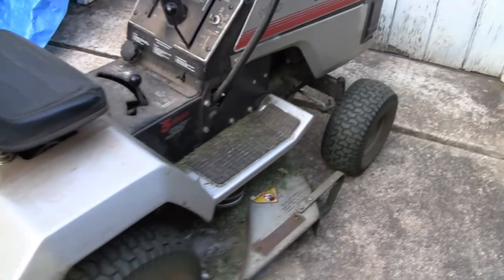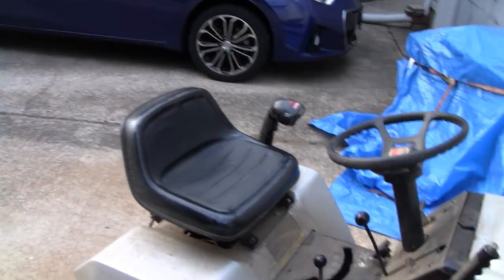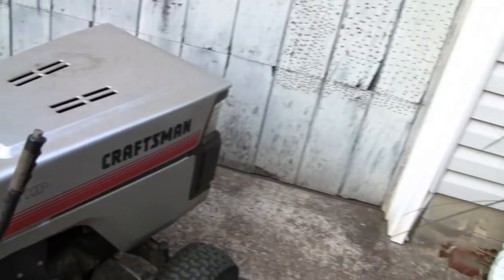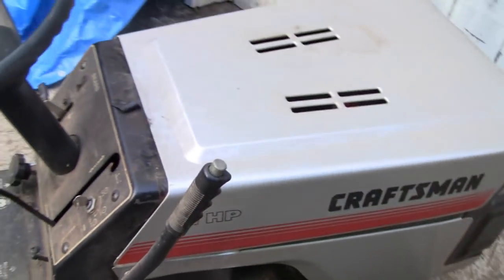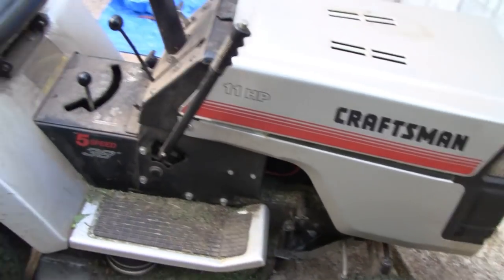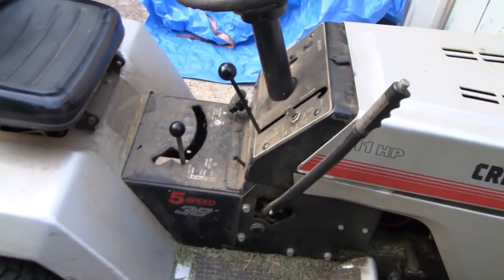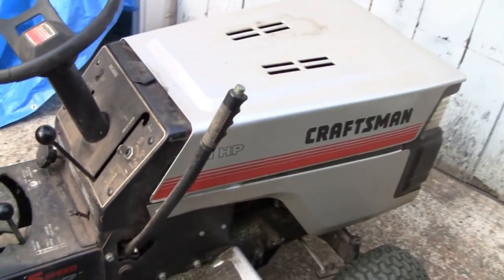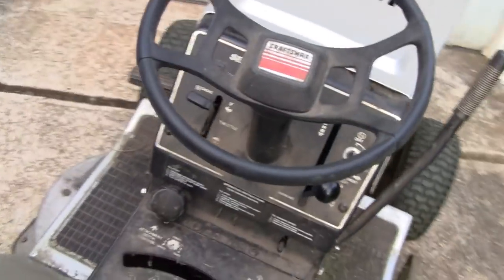Hi Tubes. A little lawn tractor here just crapped out on me. I just finished the lawn and was bringing it back to the shed. I disengaged the blades, then there was a tiny little patch I had to finish, and when I engaged the blades it just bogged out and wouldn't start after that. So I made sure it had a full tank of gas - let me try and start it.